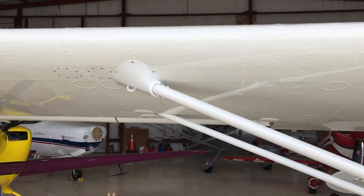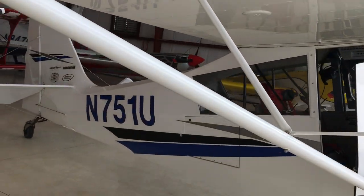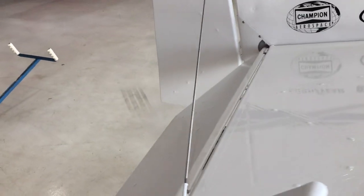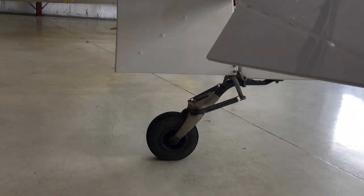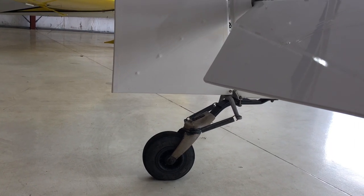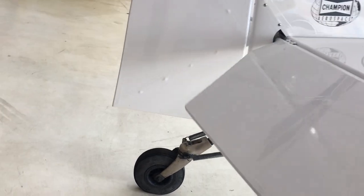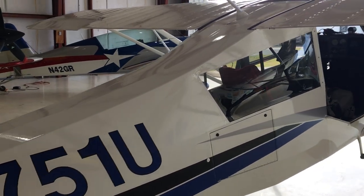It has an externally braced wing and is fabric covered — the majority of the airplane is fabric covered. It has an externally braced tail with some external flying wires. It is a tailwheel airplane with spring steel landing gear and a steerable tailwheel system. This airplane has a bit of a shimmy history: if you overload the elevator on landing and overload the tailwheel, it does develop a bit of a shimmy — just a little idiosyncrasy of this particular airplane.